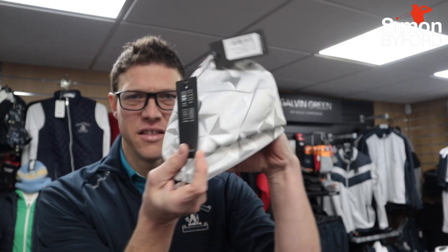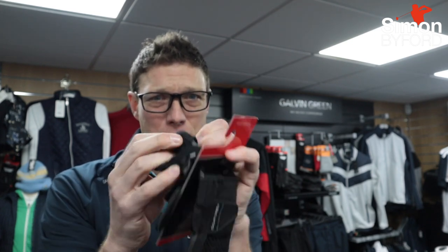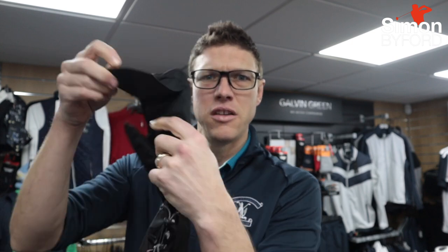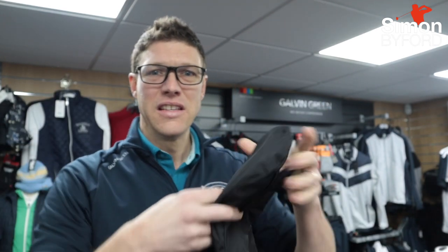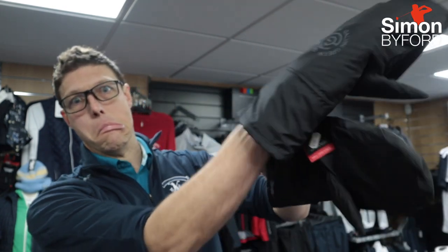Galvin Green also do accessories very well. We've got the Insular Snood, the Insular Beanie Hat — these things are super warm. And we've got Interface Gloves to play in; these are thin and playable but really, really warm — actually deceptively warm, really warm to play in. And then of course we've got the Trolley Mitts in Interface as well. One of the things I like about the Galvin Green Trolley Mitt is it has a Velcro here just above the palm where the fingers are, so you can hook your trolley handle onto this. These can fit on any trolley — sit down like this — and then as you come to your clubs, hand goes in and away you go.